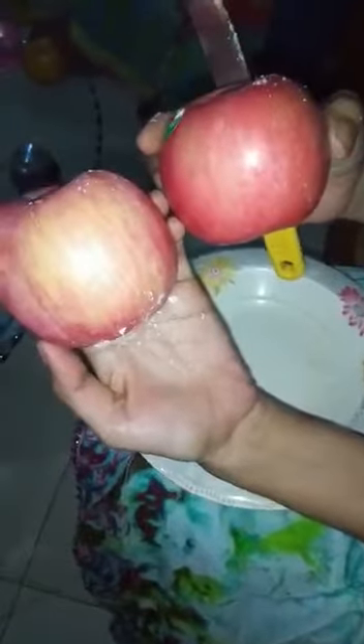Look at this apple and compare it to the other apple. These are the wax layers on the apple — this is the wax coating.